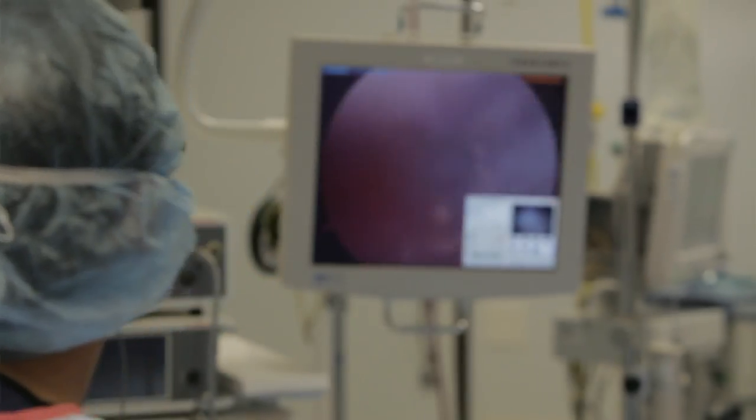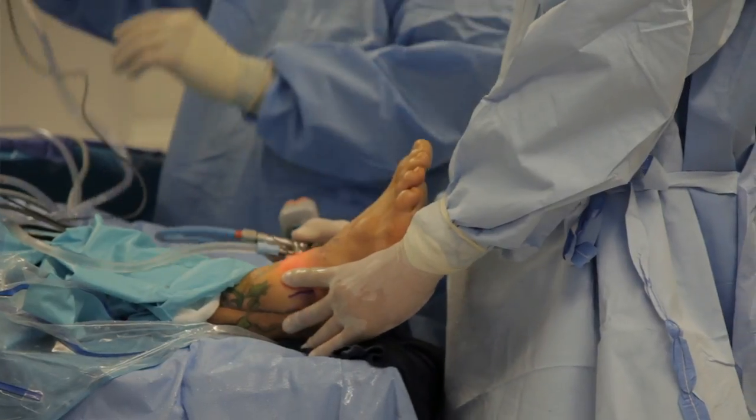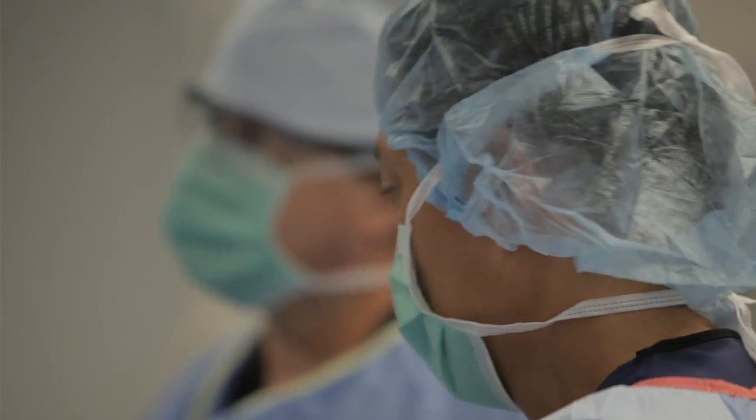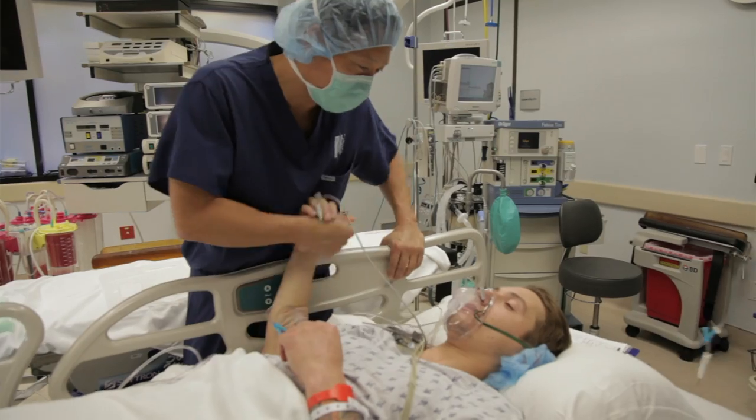I haven't had full range of movement in my ankle for almost four years now. It'll be nice to get that back and have that room for error — so if I do mess something up I'll have that extra few degrees to bend at my ankle and not be in agonizing pain.